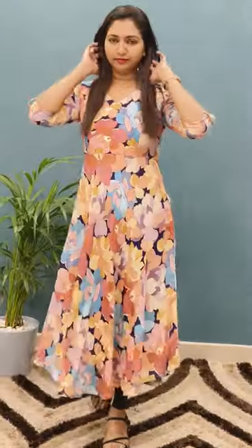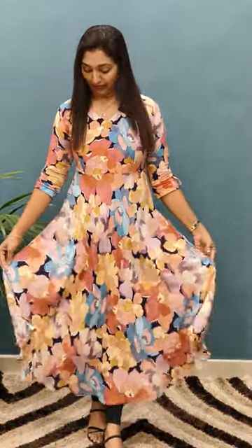Welcome to Glitz India Fashions. I am Lohsi Naji Manu. This is the Frock Type Kurti Sintia collection. I am wearing a beautiful floral print. It has a very silky fabric — a rayon silk fabric.